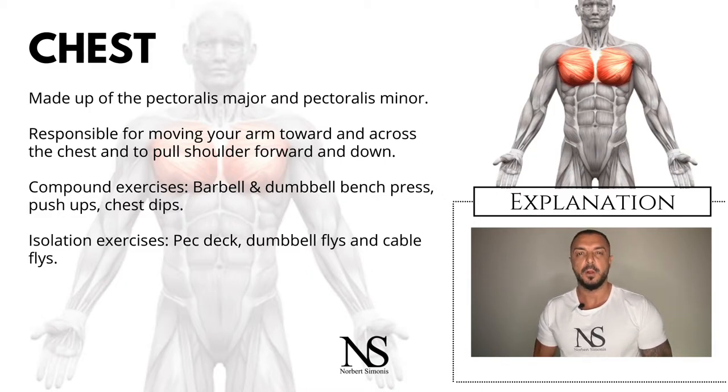The pectoralis minor is smaller and found underneath the pectoralis major. Its job is to help pull the shoulder forward and down.